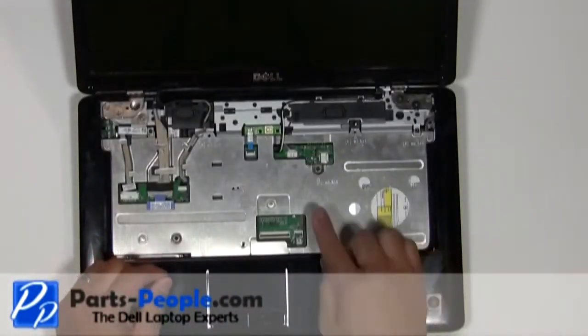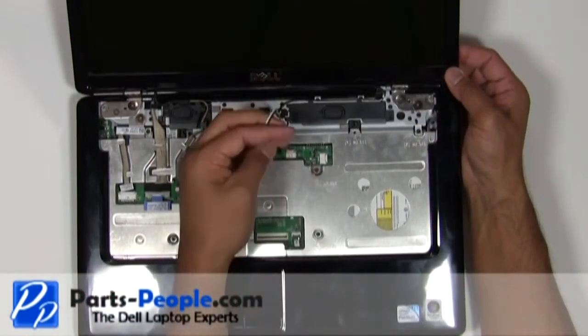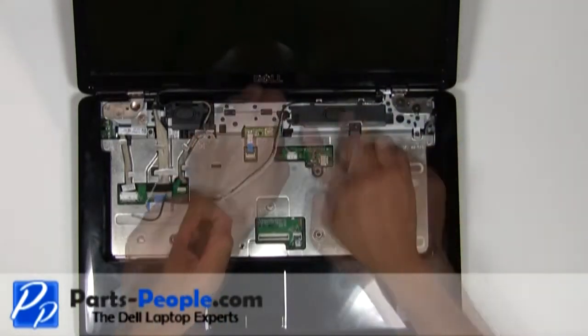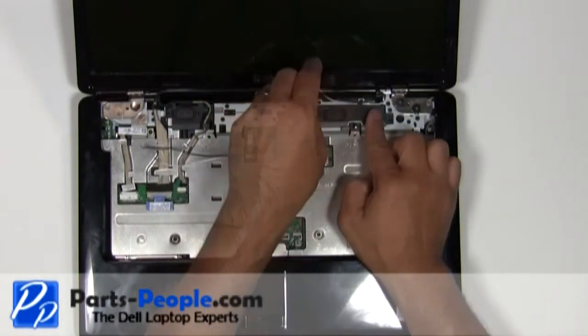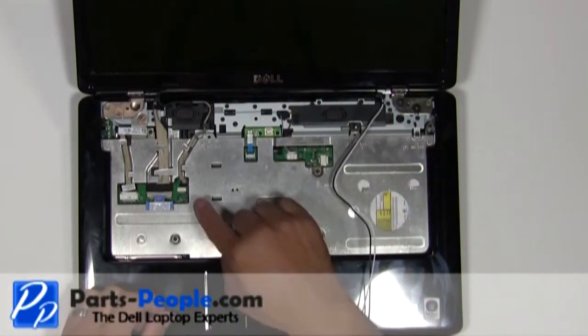Slide the antenna wires out of the motherboard and loosen them from the top of the routing channels of the laptop. Disconnect and remove the display and camera cable from the motherboard.